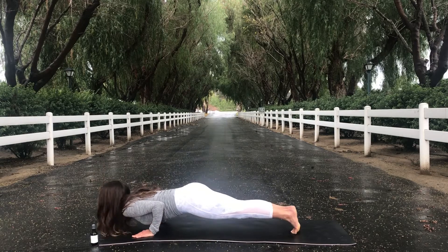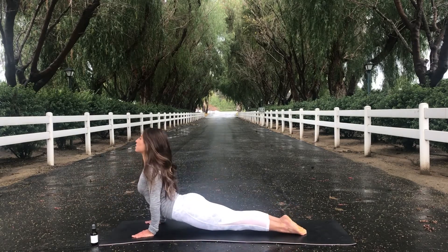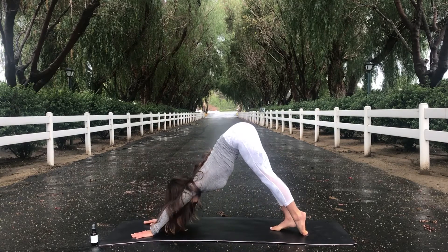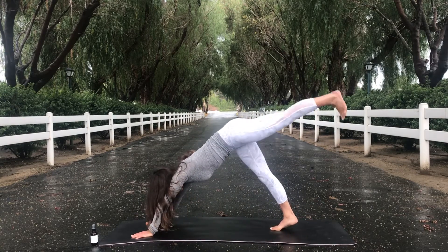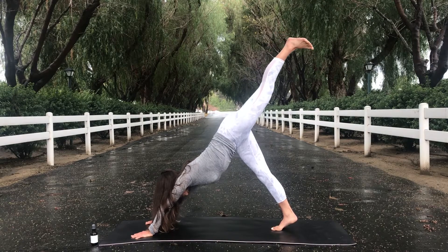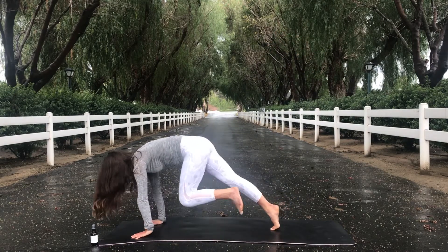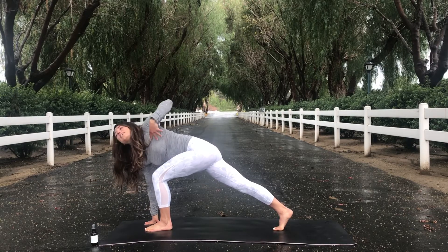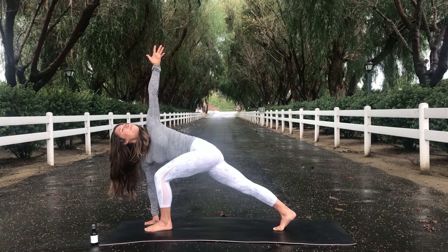Shift your weight forward. Inhale, upward facing dog. And exhale, downward facing dog. Same thing this time — inhale, bring your left leg up to the sky. As you take your next breath, low lunge. Step your left foot through and inhale, your left arm up to the sky.